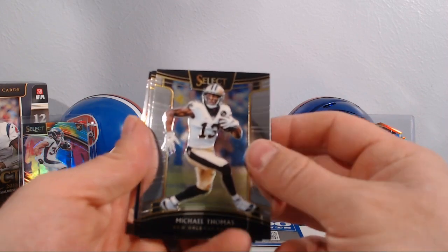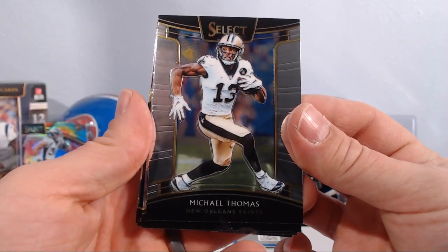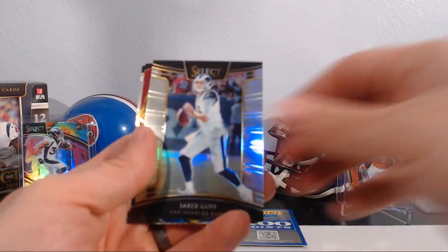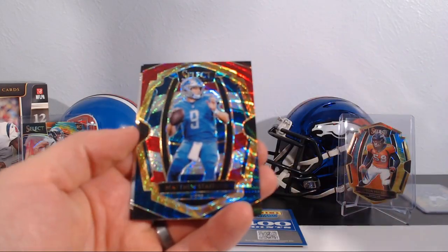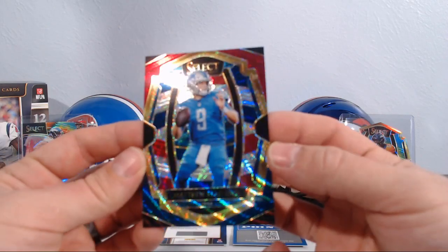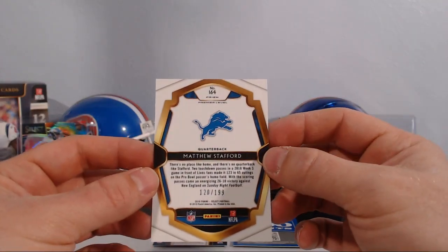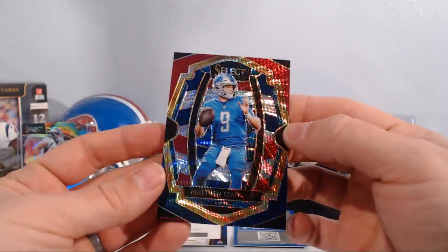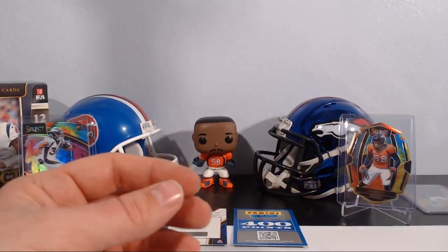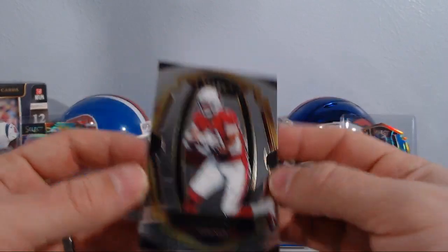Michael Thomas for the Saints. I don't know about this camera, guys — Aaron Rodgers, Jared Goff, and we got a Matthew Stafford tricolor premier level out of 199. The camera can't really pick it up but that is a beautiful card — the tricolor on it is just awesome looking. David Johnson premier level.